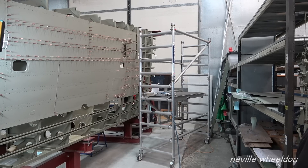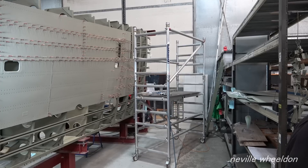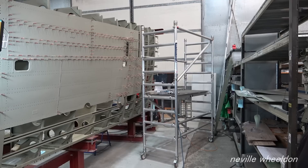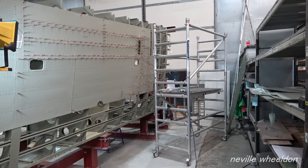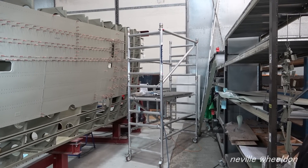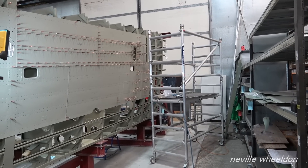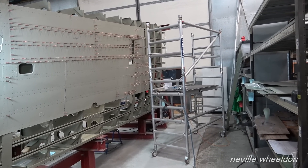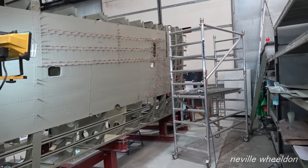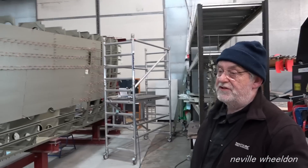The steel works in Mariupol, Ukraine was the major steel works for Europe, producing all different types of steel - and obviously that's been taken out, so now there's a shortage. It's surprising - you get a knock-on effect you don't think about. But they're looking for an alternative.